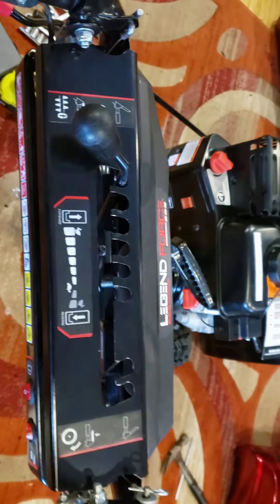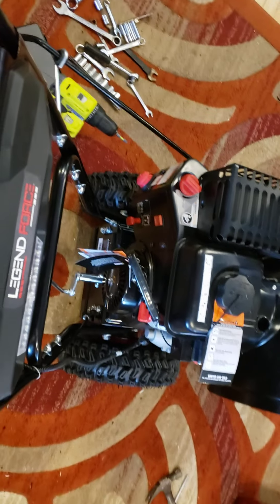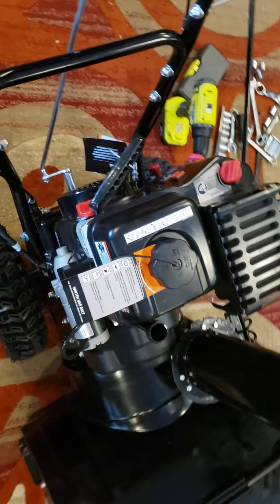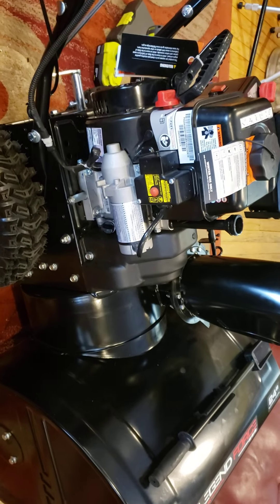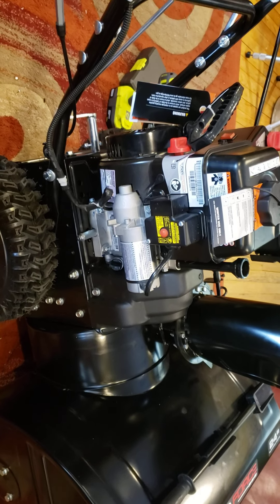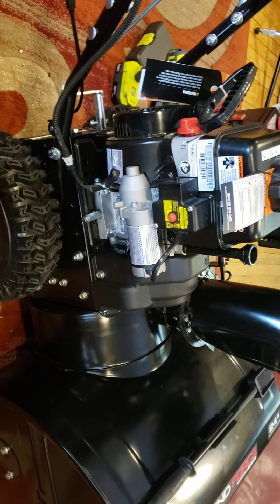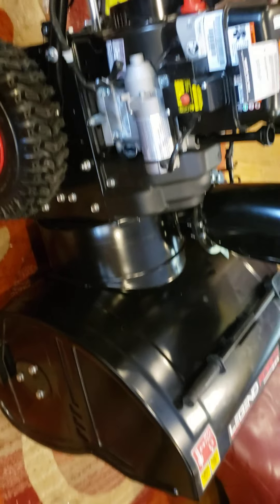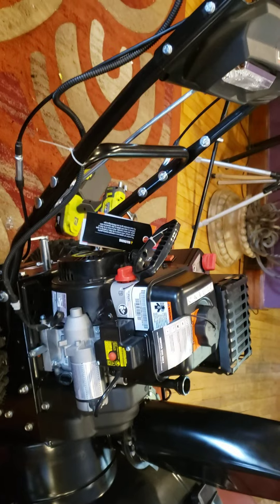So I'm getting ready to take it out for the first time. This is video two. I did one video to show how Home Depot boxed it up real nice and shipped it to my home. This thing sells today for about $700, but I bought it about two months ago for $500. Here in Michigan, I doubt if you can even get a snowblower today. I finally took this thing out of the box.